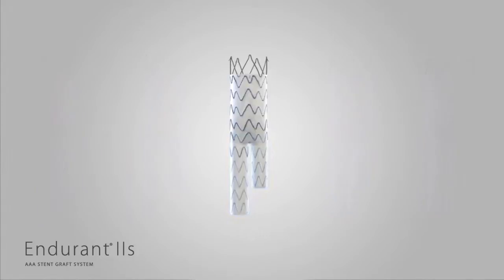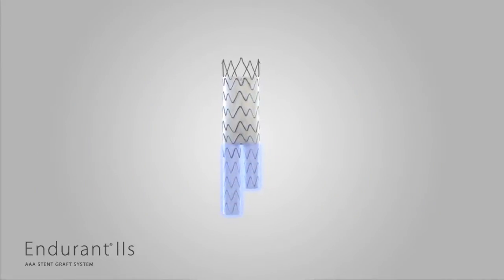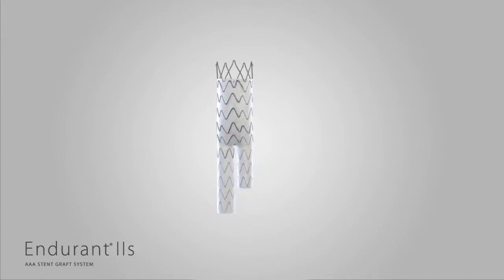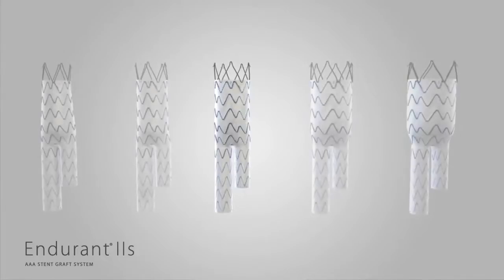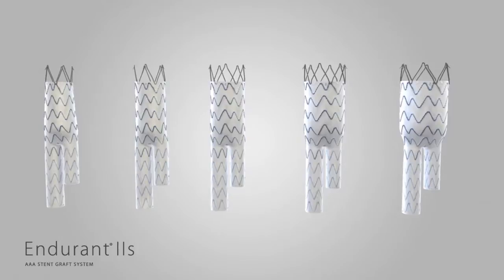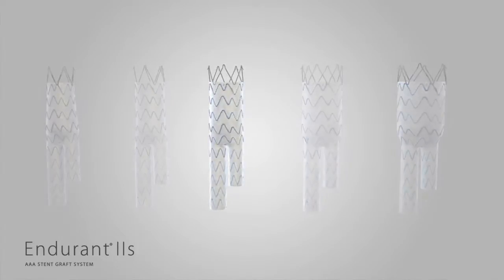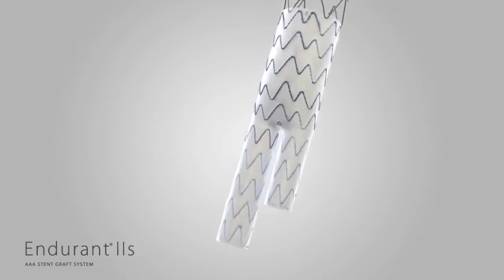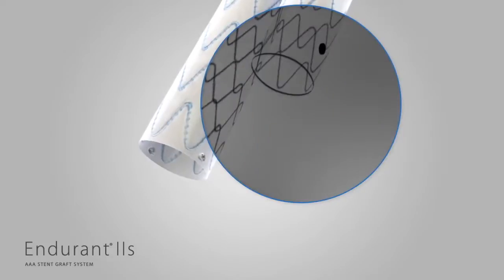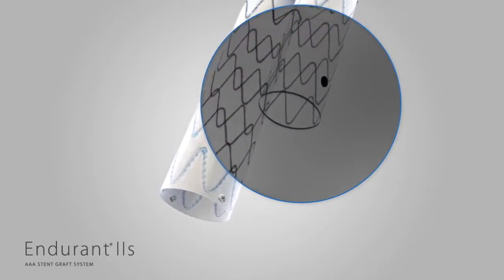Endurant 2S provides up to a 20% reduction in distal diameter compared to select Endurant 2 bifurs, allowing easier pre-case planning to simplify sizing. The five bifurcated devices of Endurant 2S ensure product availability for all patients that would have been treated with the 31 sizes of Endurant 2. Endurant 2S's contralateral gate is identical to the Endurant 2, with the same enhanced radiopaque markers to increase visibility for positioning the device and cannulating the gate.